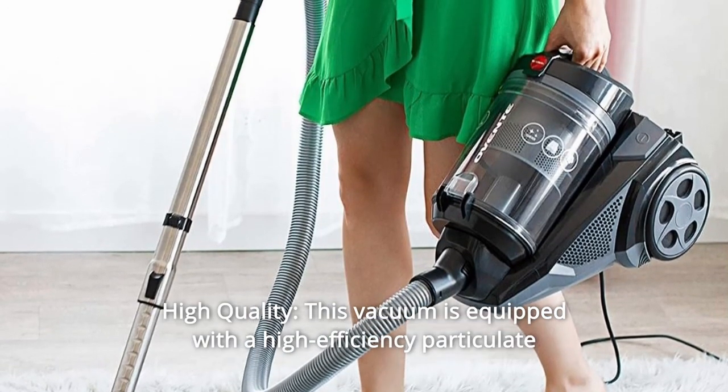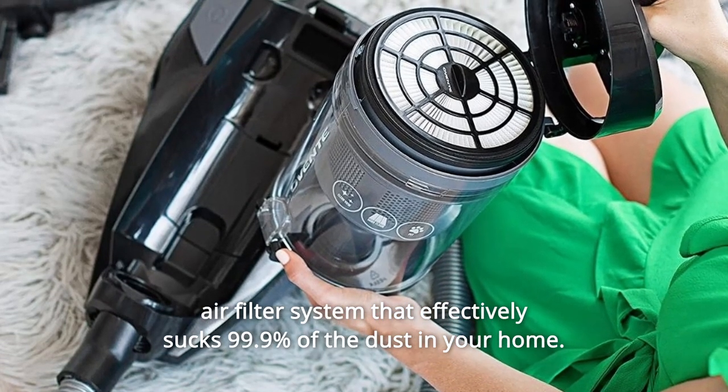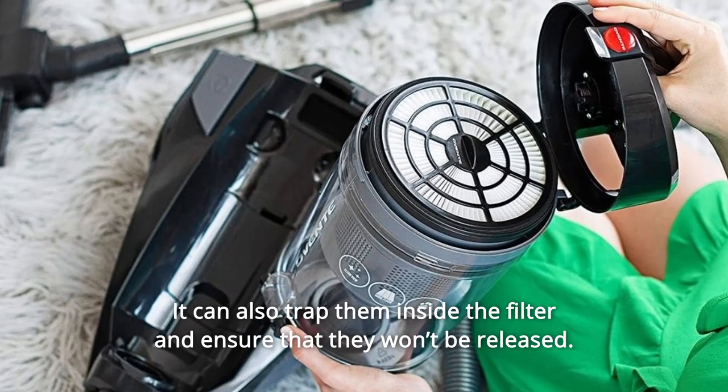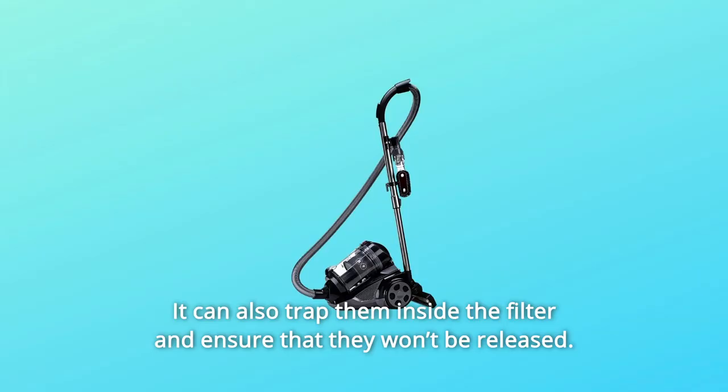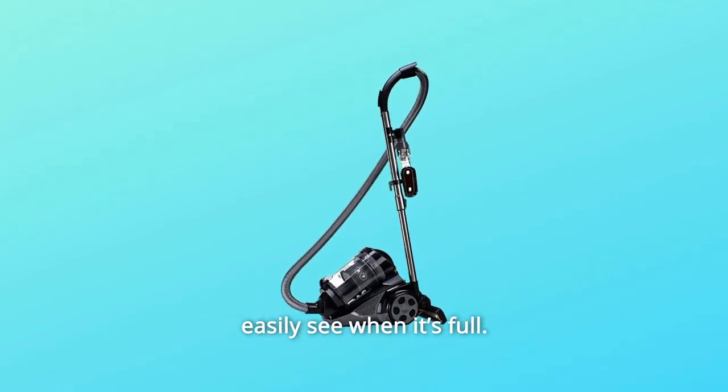Number 2: High Quality. This vacuum is equipped with a high-efficiency particulate air filter system that effectively sucks 99.9% of the dust in your home. It can also trap them inside the filter and ensure that they won't be released. Also, the dust compartment is made translucent so you can easily see when it's full.